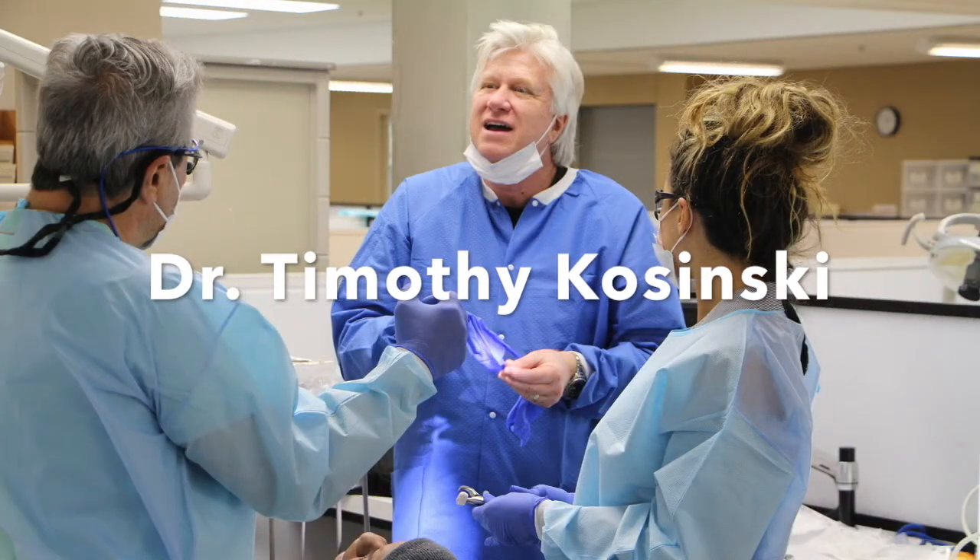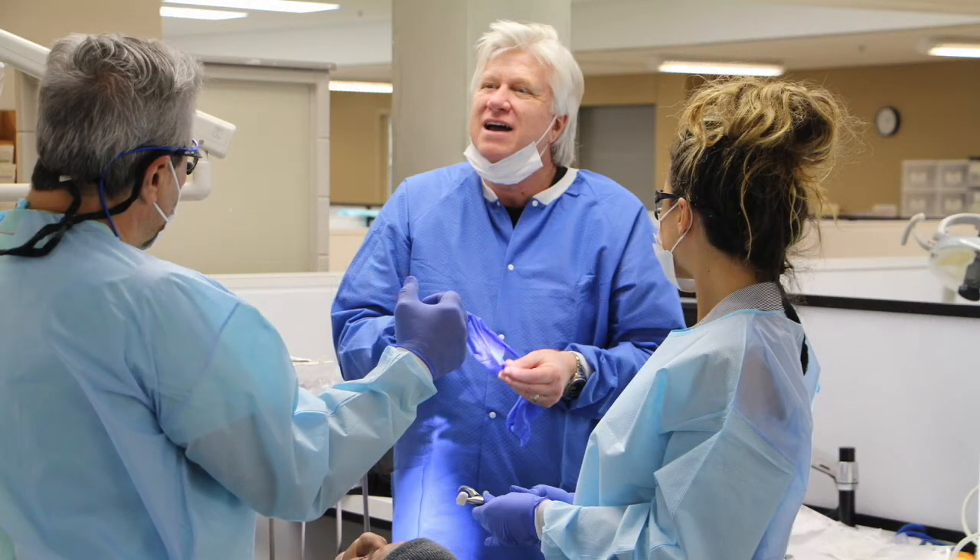Hi, I'm Dr. Tim Kaczynski from Bingham Farms, Michigan, and today we're going to demonstrate the use of the Golden Dent Smart Denton Grinder. This is going to be a very efficient way of grafting.